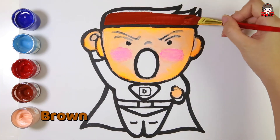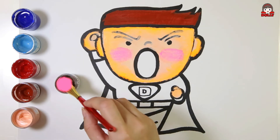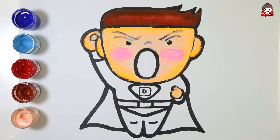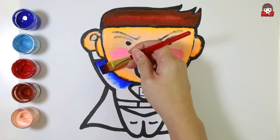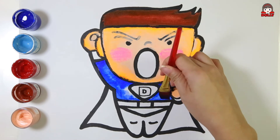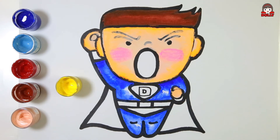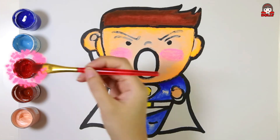Brown. Brown! Duck Brown! Duck Blue! Orange! Green!